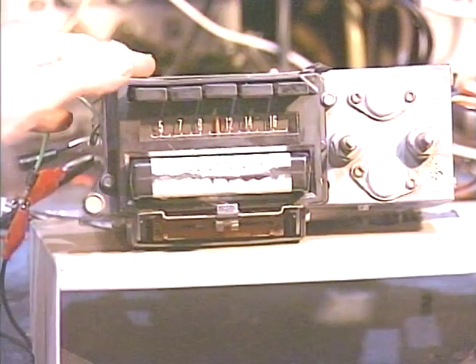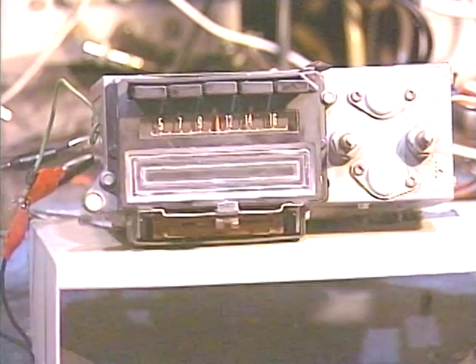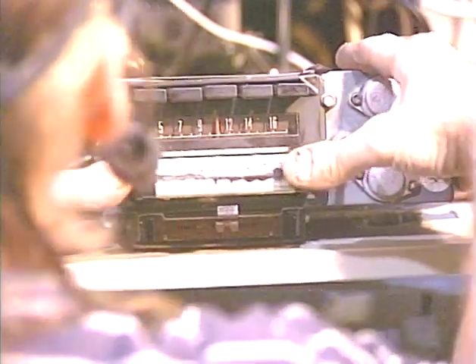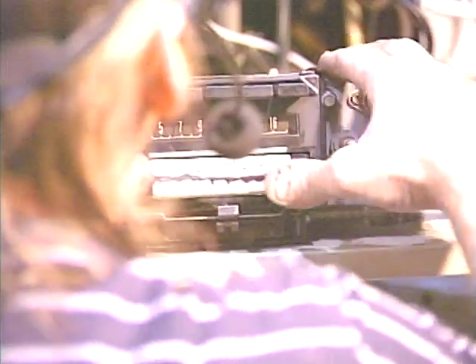Now since I do have this eject circuit tied into the power, we're going to go ahead and eject the tape. We just press this leftmost button lightly, and it pops that tape out so you can get it. It'll also pop that tape out if you turn the unit off — or actually when you turn your car off and it cuts the power to the unit, it'll pop that tape out also.